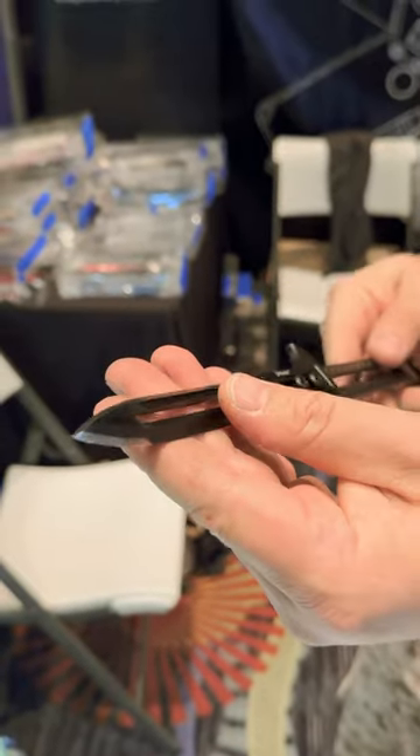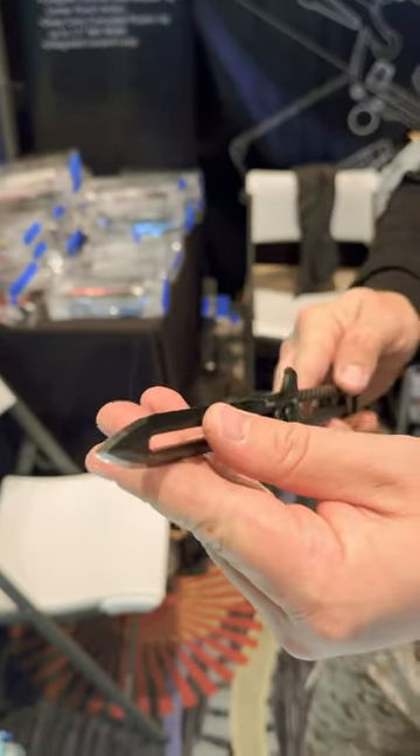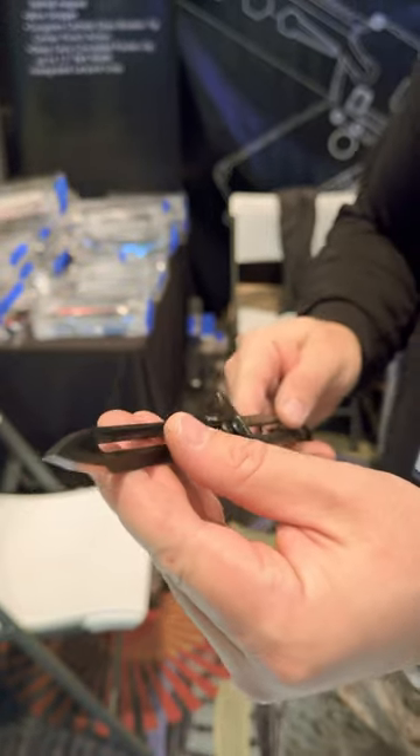This is what I call the Talon. It's a 440C double-edged razor tip. I hand sharpen these to a thousand grit.